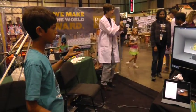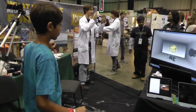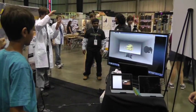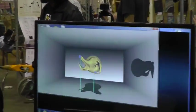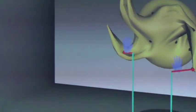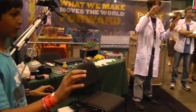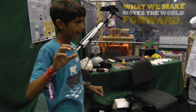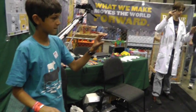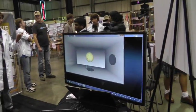Thank you. I have a very important observation for you. William, this is awesome. I'll tell you. Matt.